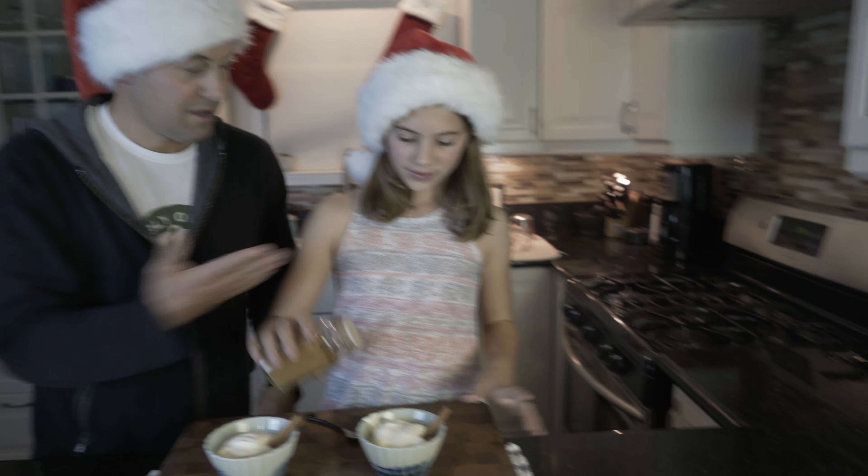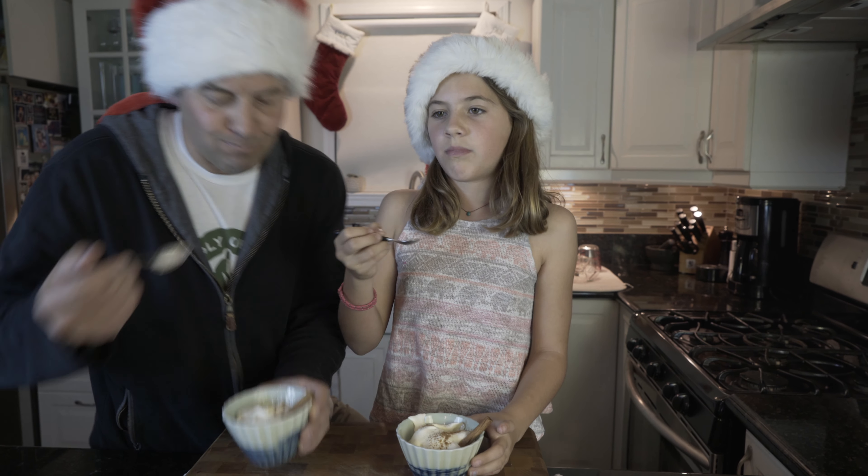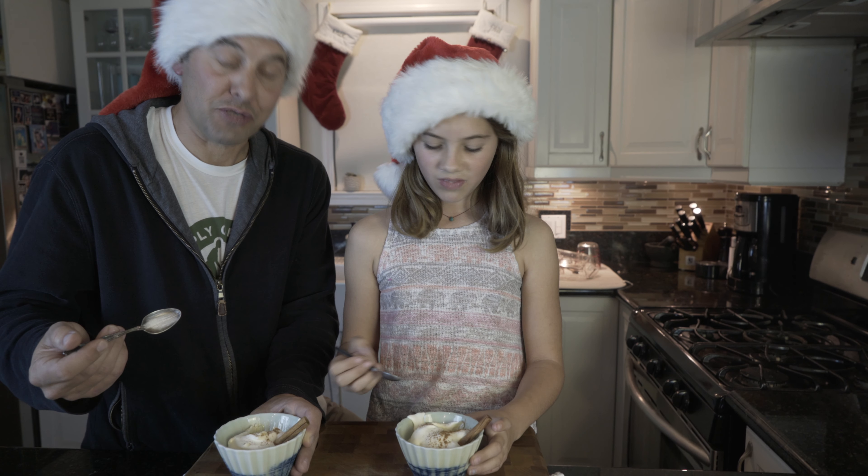Do you remember where cinnamon comes from? Bark of a tree. Yeah. Cheers! That was easy. Mmm. That's really good.